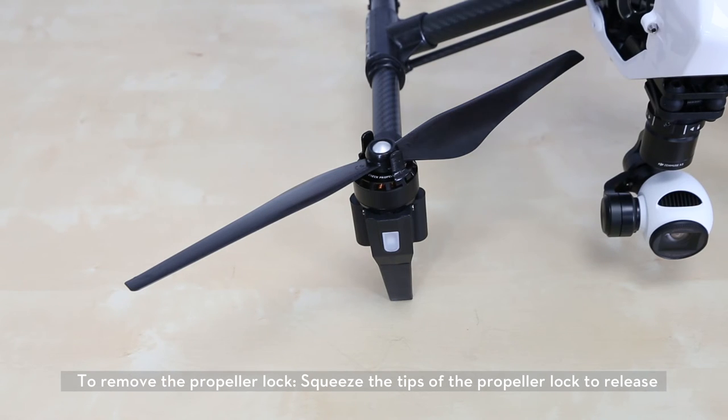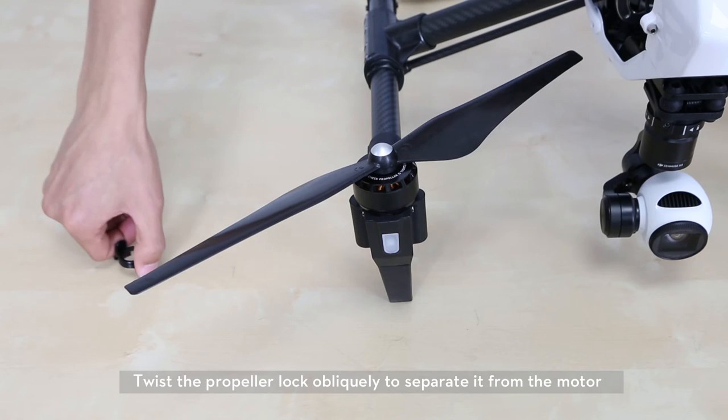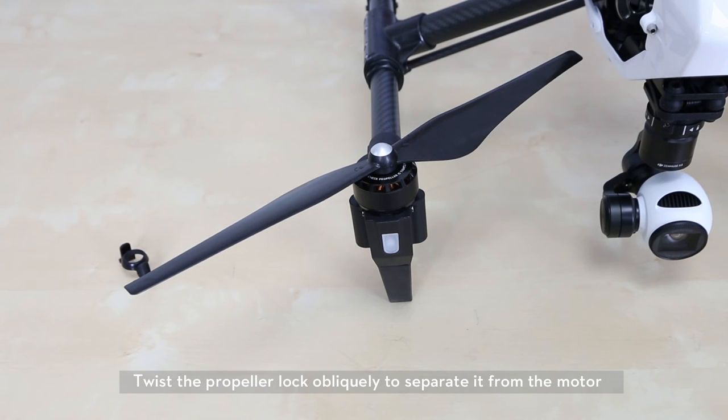To remove the propeller lock, squeeze the tips of the propeller lock to release. Twist the propeller lock obliquely to separate it from the motor.